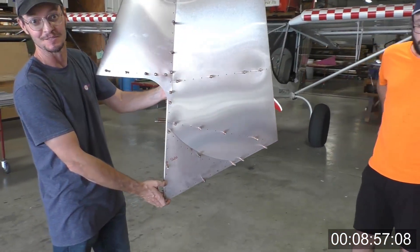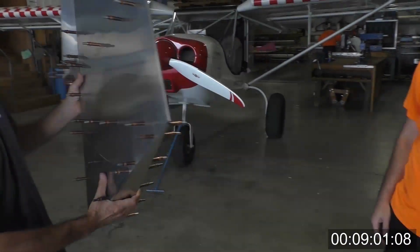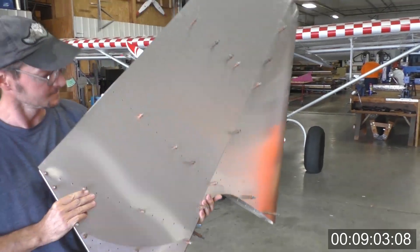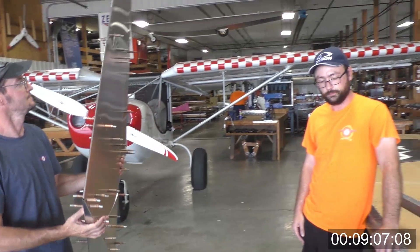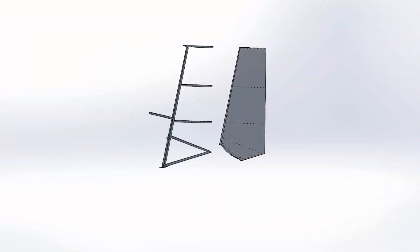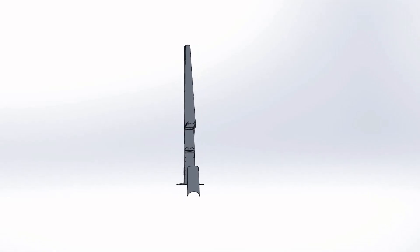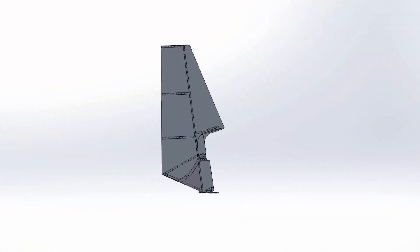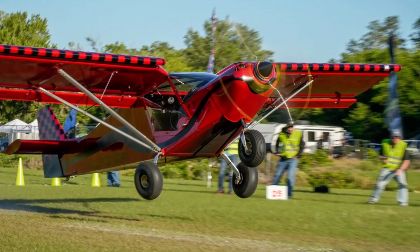Riveting it with line rivets would take another 10 to 15 minutes, but skill-wise it's just a question of going through it. Thanks, and thanks for watching this new assembly on the Stoll CH-701s. We're looking forward to seeing you guys build these things and fly them.